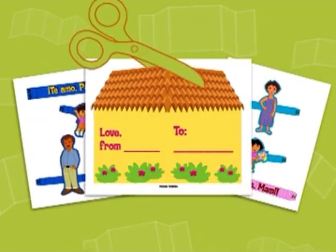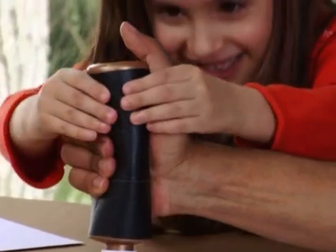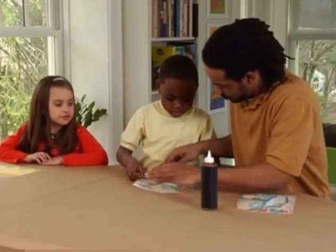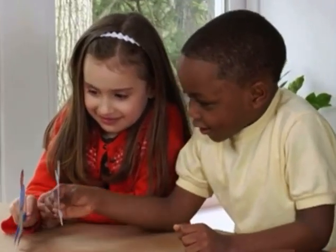Now, we prepped our cards ahead of time. We cut out our printables, we glued our house together, and then we folded Mommy, Poppy, and Dora.